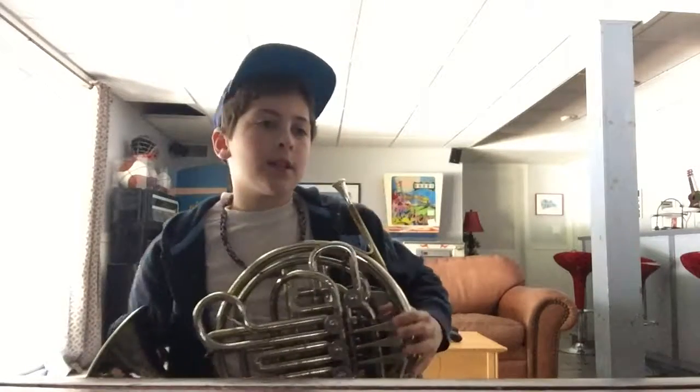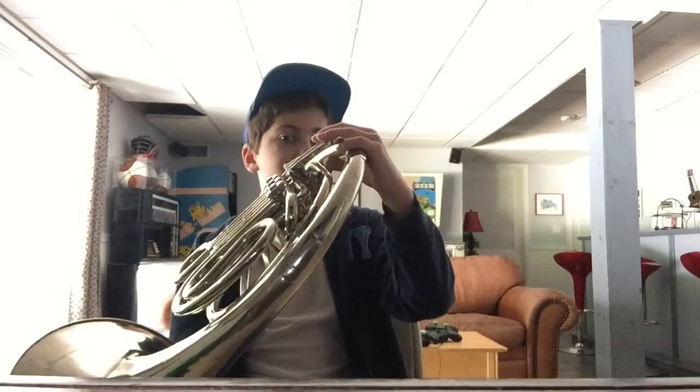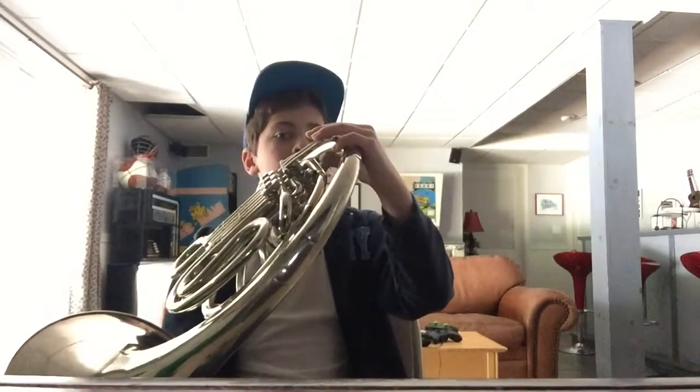Now if we put it all together, it sounds like this. It sounds like that — let me play it again for you.